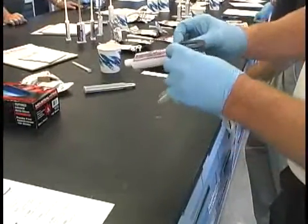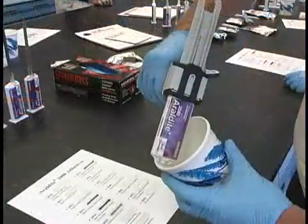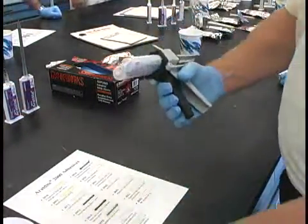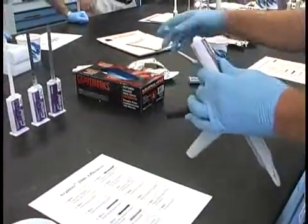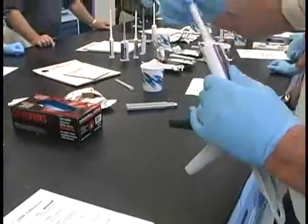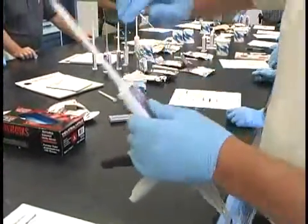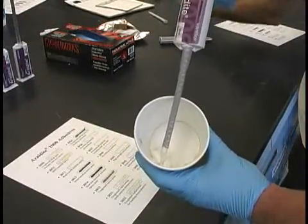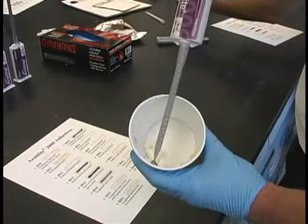Here you see a cartridge of Erudite being loaded in the gun. Before attaching the static mixer, we squeeze the trigger a few times to dispense a small amount of material in a cup. Then, after attaching the static mixer, we again squeeze the trigger until a small amount is dispensed and we are able to verify our adhesive is properly mixed and ready for application.